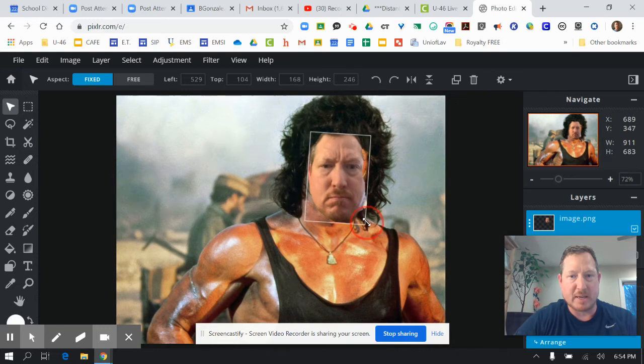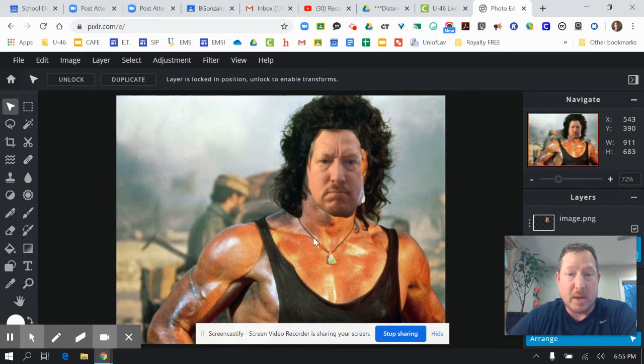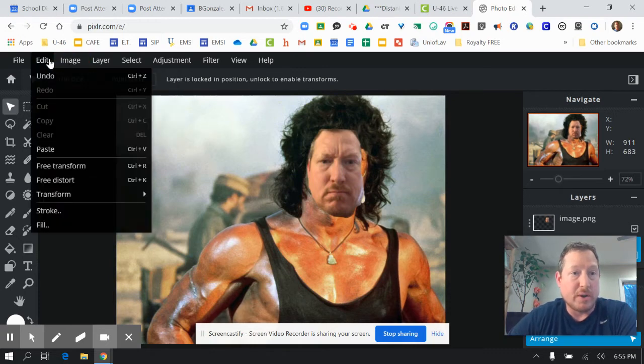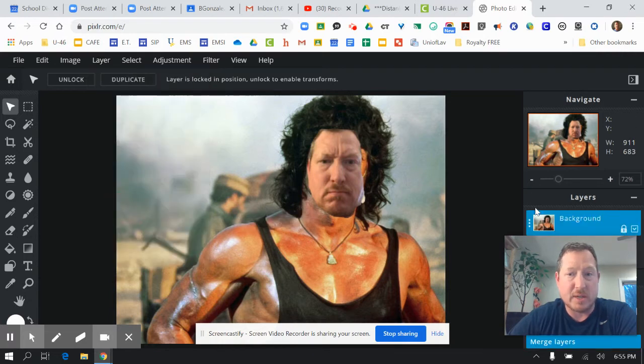Now we're going to start using some of the tools over here to blend it in. Before you do that, you should go to your flatten tool under the layer — go to Layer, Flatten Image — and that makes everything one layer.